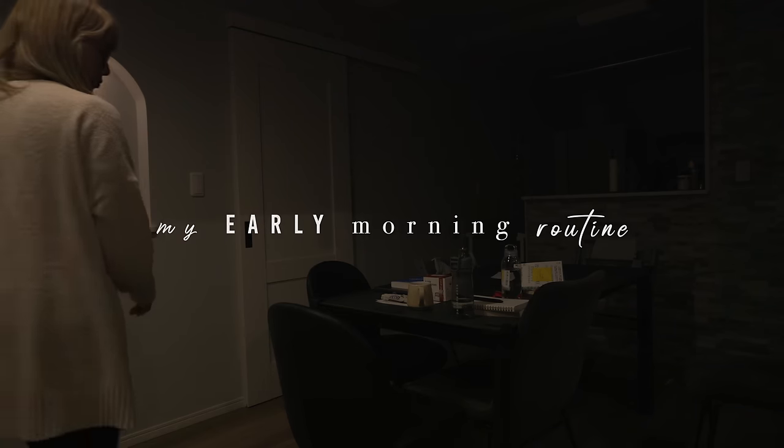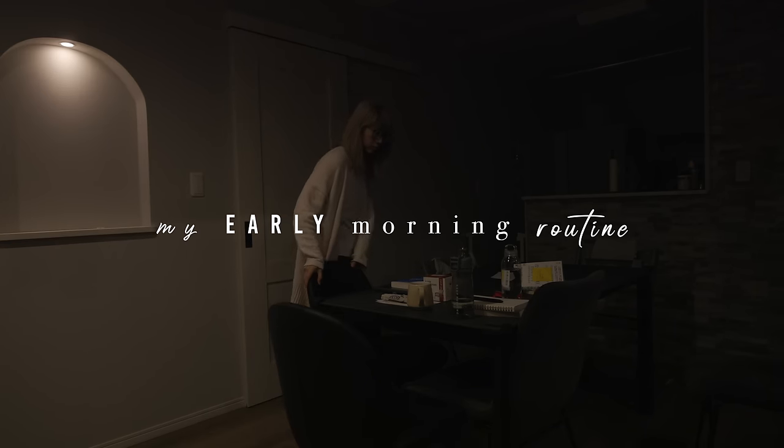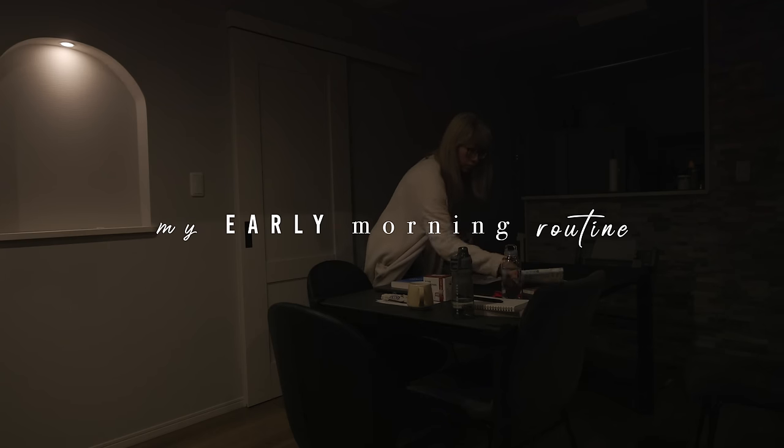Good morning guys! Today I invite you to join me for my early morning routine. Are you guys ready? Let's get started.